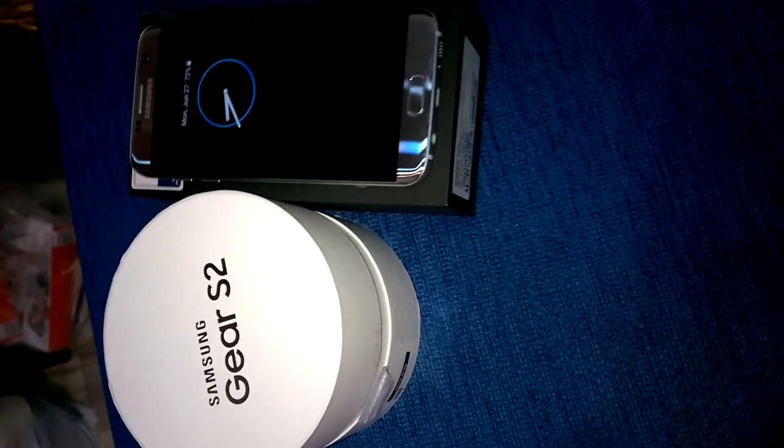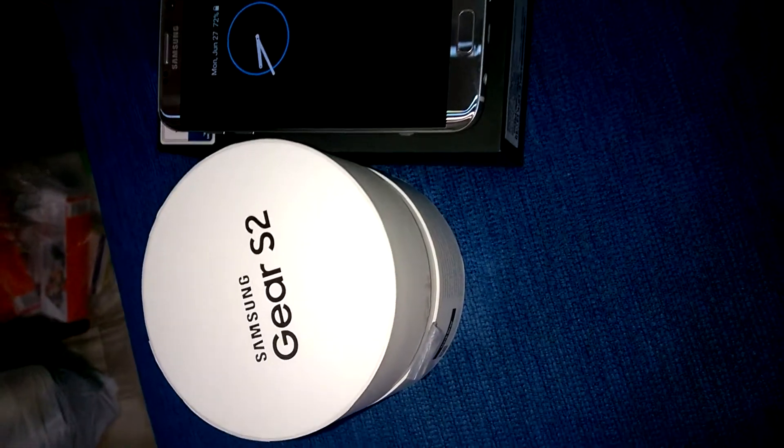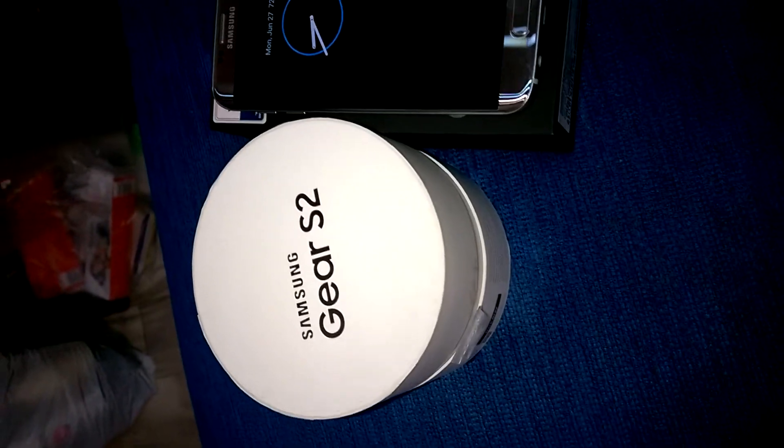Today our topic is about Samsung Gear S2 3G. And when I say 3G, you should step away.